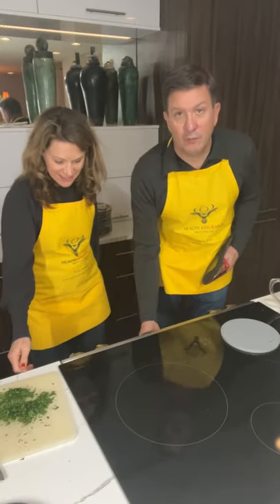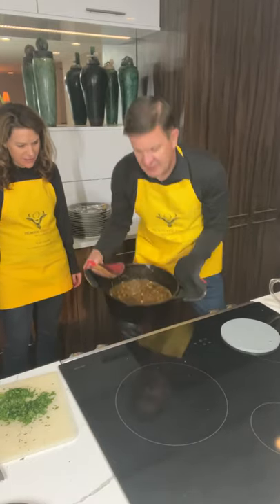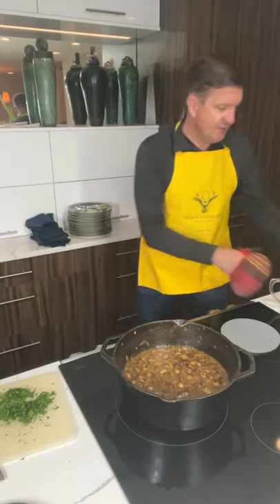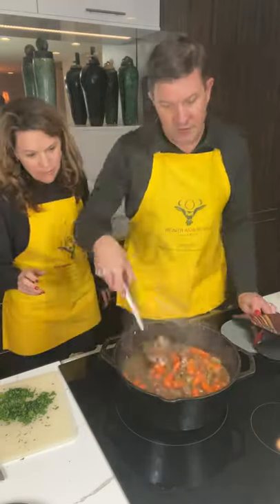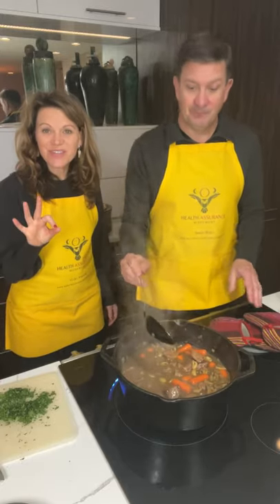Moment of truth is here. We've got our carrots drained and ready to go. We'll pull out the stew and add the carrots right in. The guests are arriving soon and we will be serving the stew. And that is how we make the stew. It's so good!